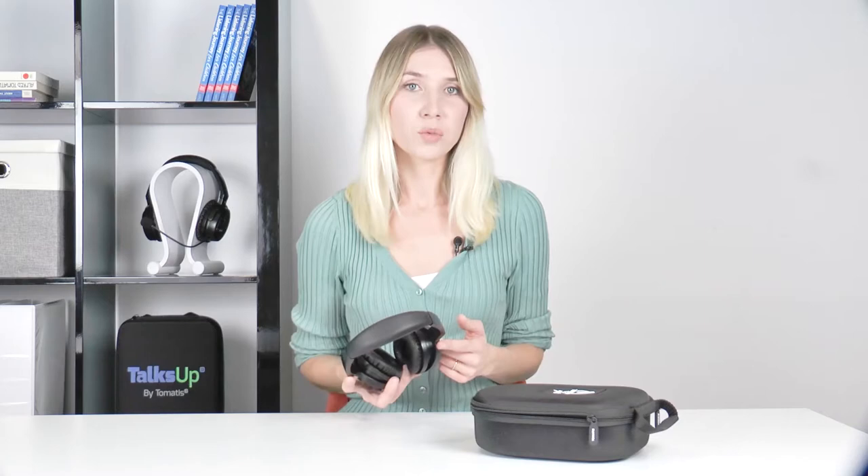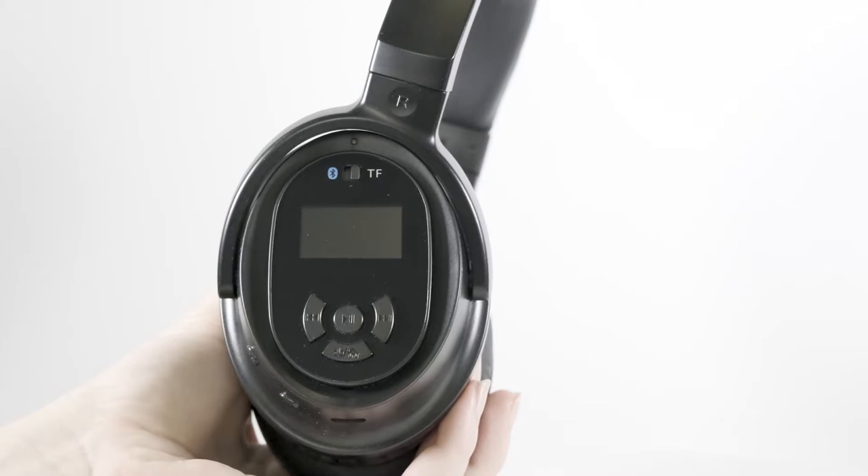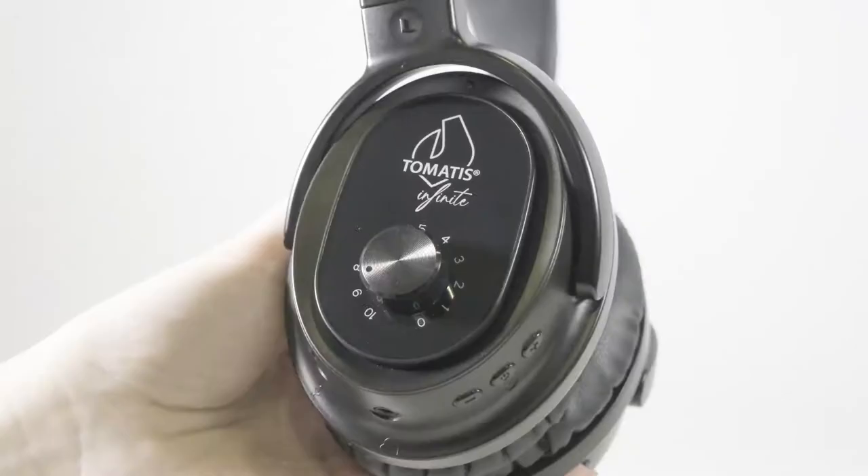Let's move on to the technical side. With your Tomatis Infinite headphones you can follow a warm-up introductory program at home, follow programs from your Tomatis professional, strengthen your results with follow-up programs, and use the audio-vocal training function to work on your language and communication skills. Music programs — warm-up, follow-up, or your professional's program — are managed with the music listening function on the right headphone. Voice training is managed with the audio-vocal training function on the left headphone.